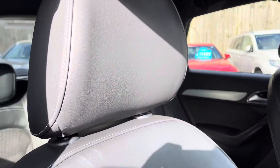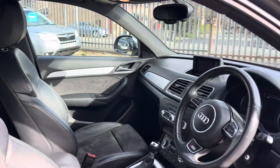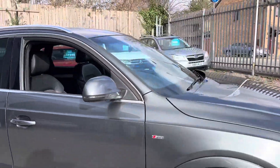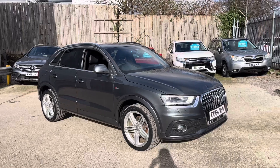The front seats are embossed with the S-line logo — all very, very nice. We've also got electric lumbar support and electric windows all round. And that is the walk around of our Q3 here at AutoUnit.